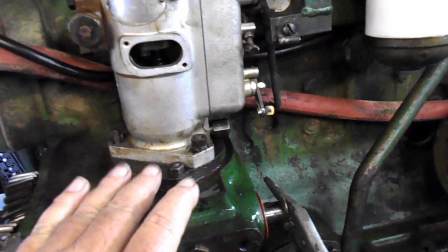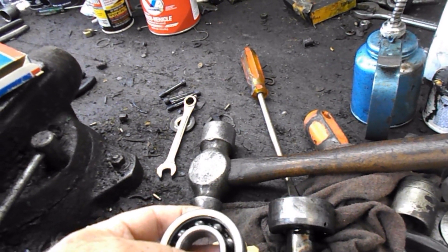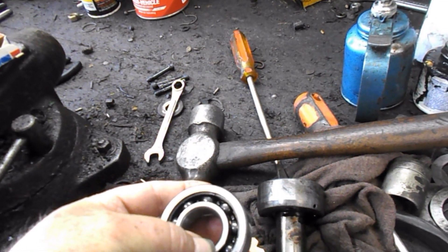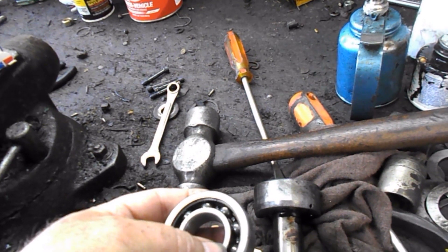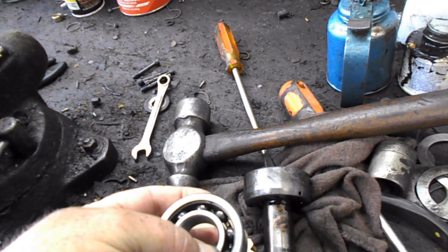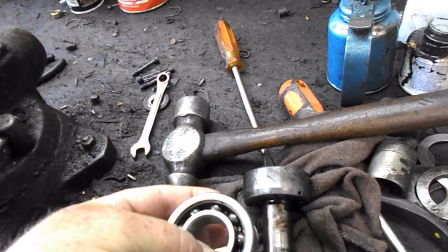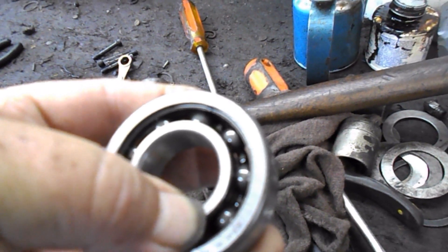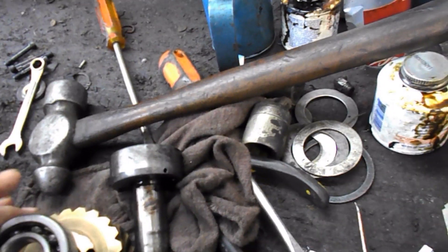We put a new bearing in under here. The old bearing — the one I put in just about a year ago — has got a bad spot in it. If you just turn it you can't feel it, but if you put pressure down on the center to the race, there's a little catch right there. So that might cause an issue too — vibration, whatever.